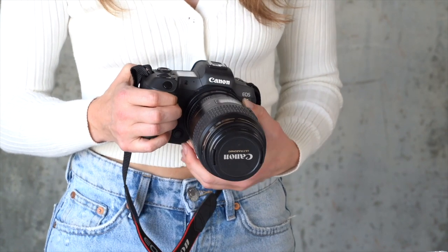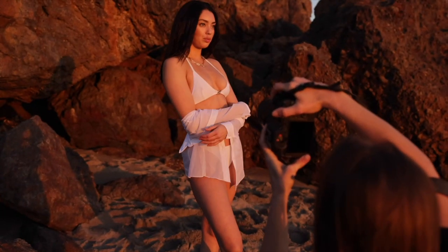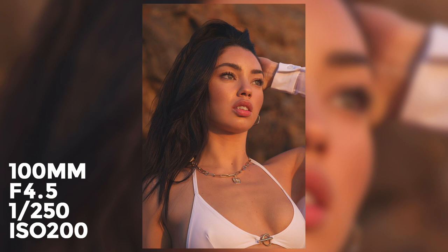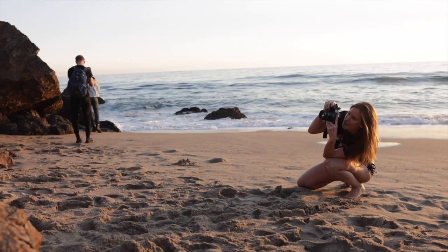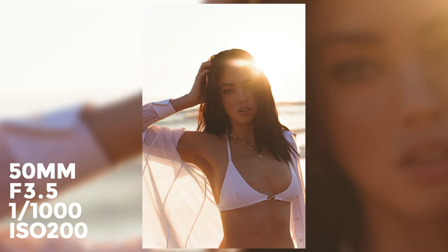This is my 100mm F2.8 macro lens — it's a super simple lens. There is an L-series version, but I'm fine with this one. I don't use it a whole lot; I use it for detail shots, close-up shots, beauty, and portraits. I actually got this one on Craigslist for $150 — if you look around you can find deals. This is my 50mm F1.4 lens. There is also an L-series version, but this one goes for $399, so it's super affordable. Honestly, when I first started, I had the 50mm F1.8 which goes for around $100, and being able to see the bokeh and blurry background is kind of what got me into photography.